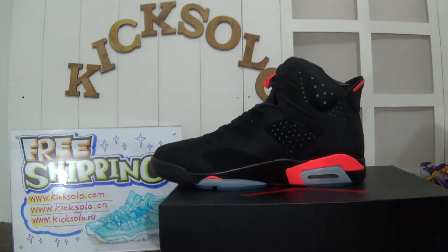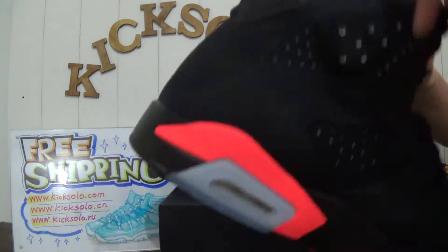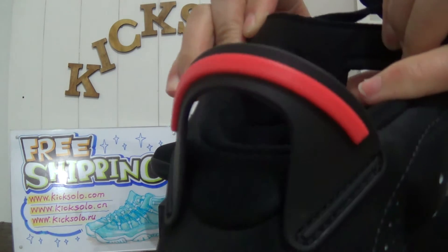Black color interior. Look at the back of the shoe's tongue.